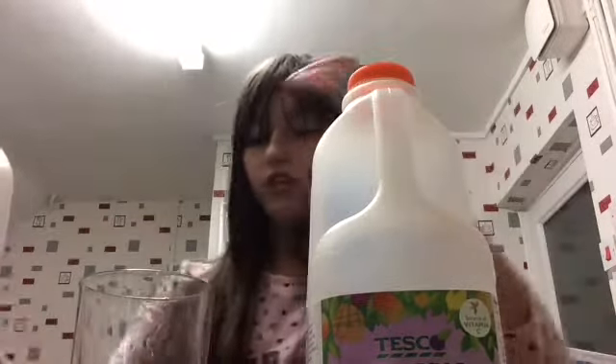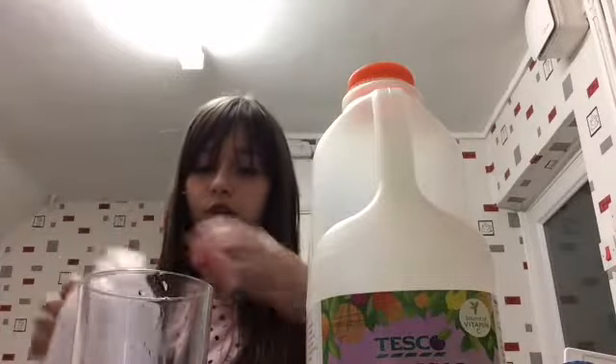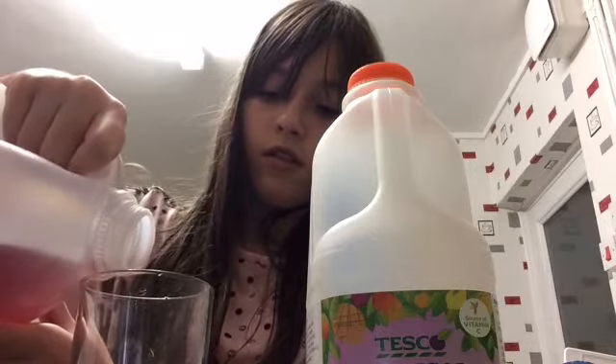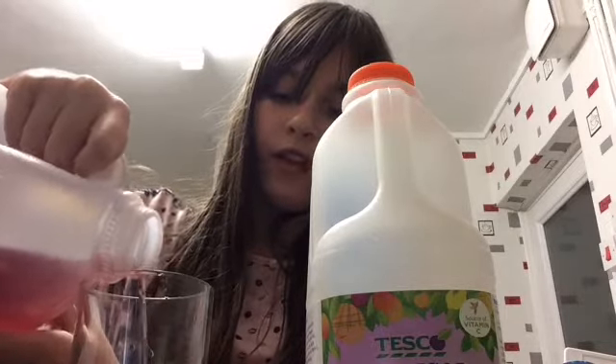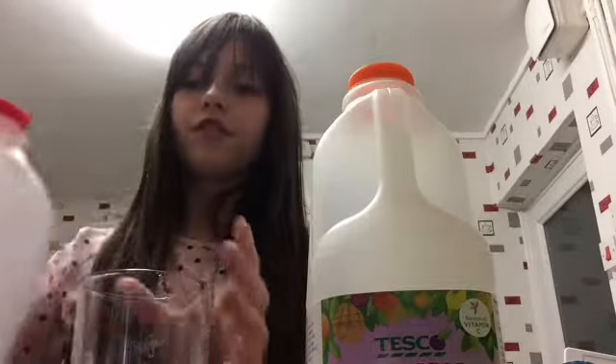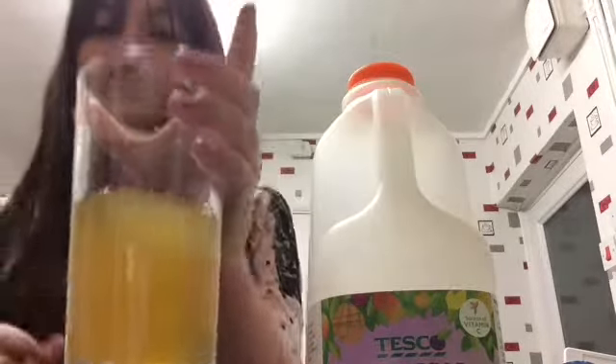Then you're going to get your small fruit juice and just put in a little bit of that. I can't say it very well, but I literally just put in about an inch. It's a bit different.